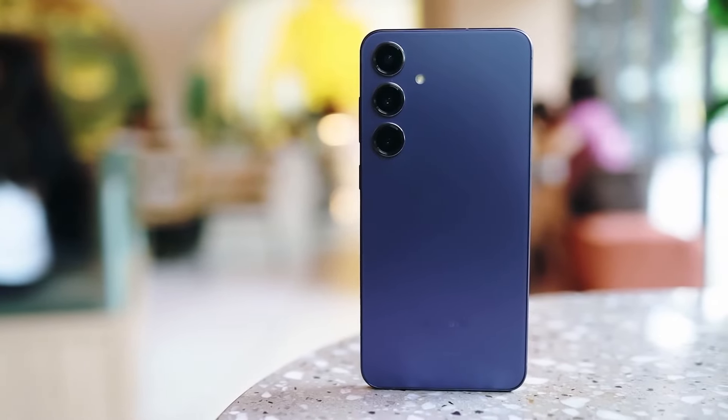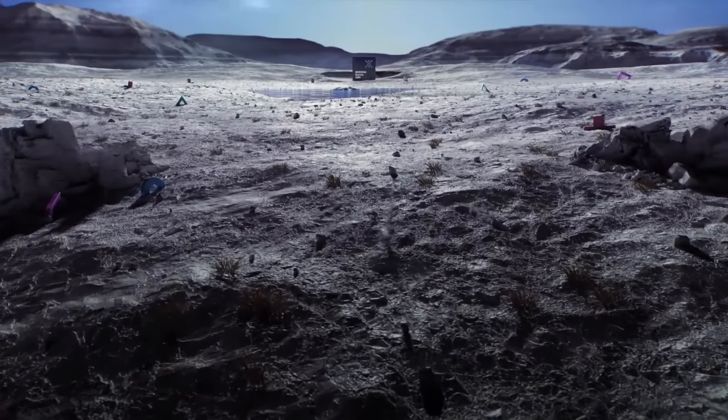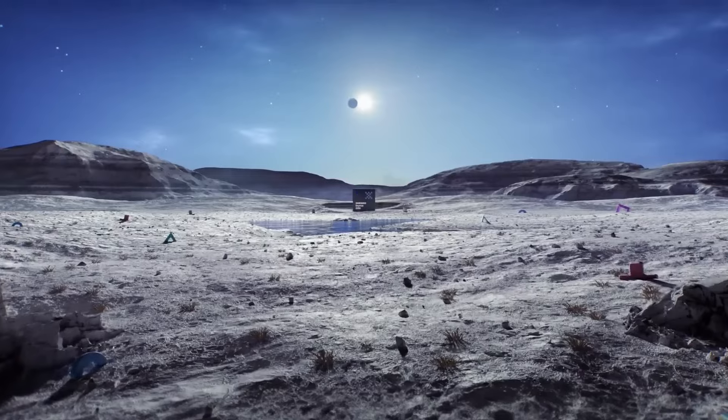Hello guys, I hope you are all doing great. We are back. After a year of absence, Exynos is back on the flagship Galaxy S series line.